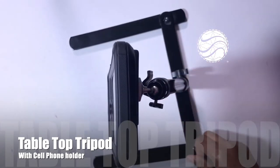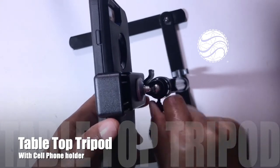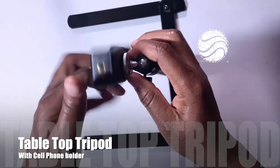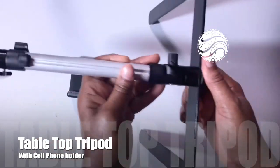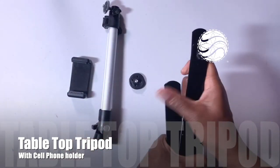Once you have it connected, just continue to move various sections of the tabletop webcam tripod until you have the right angle for what you're using it for. When you're finished, it's easy to disassemble each component, and it's small enough to carry when you need to travel — take it on the go.